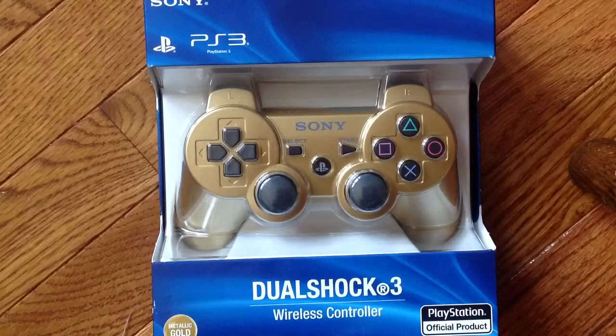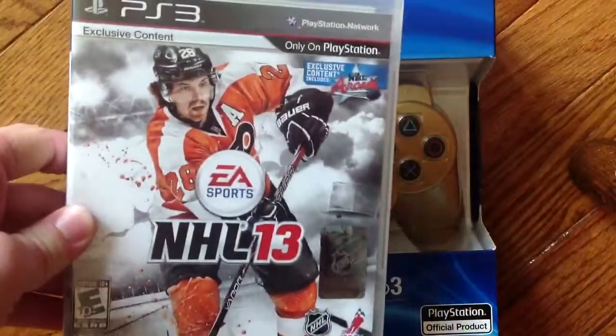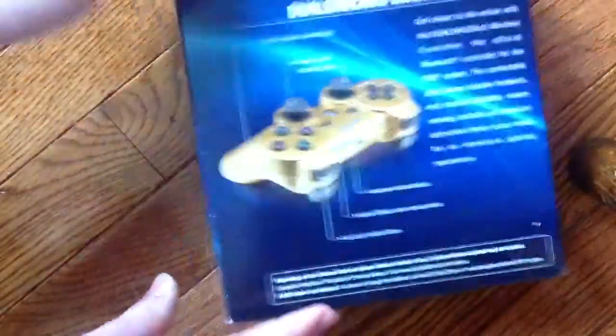I just came back from Best Buy, and look what I just got — EA Sports NHL 13. I'm going to be playing my player mode on that, but it's probably not called my player mode, it's called something else.